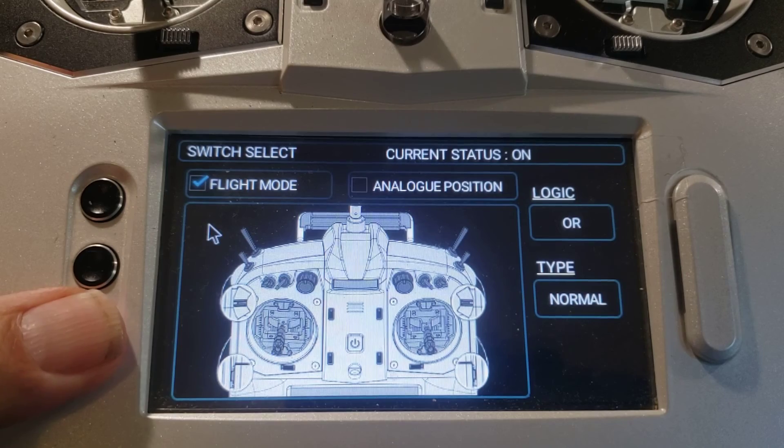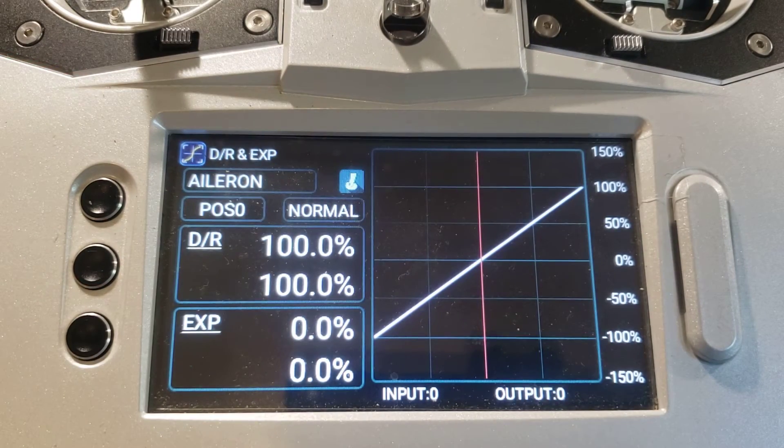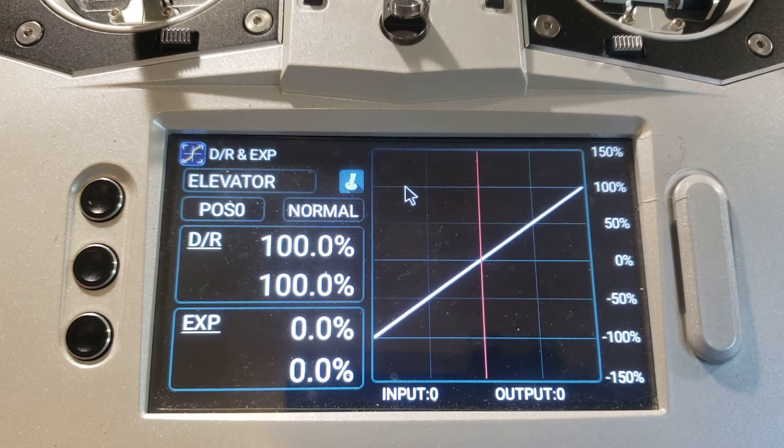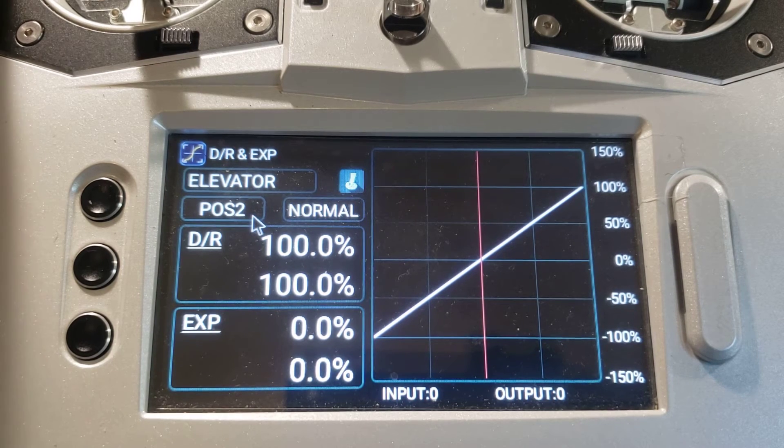We're going to hit the back button twice to return to the dual rate and expo screen for aileron. We still want to check the dual rate and expo functions for elevator and rudder, so we're going to touch the box with the word 'aileron' in it. A small window has appeared in the center of the screen with aileron, elevator, rudder, and auxiliary in it — we're going to touch elevator. Now we're just going to observe the status of the position indicator as we flip the flight mode switch. Step one. Step two. Normal. The expo function for elevator has been automatically mapped to the flight mode switch.